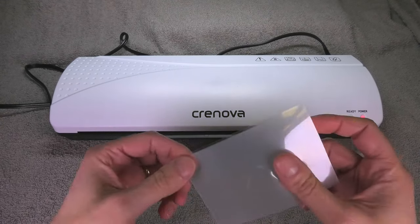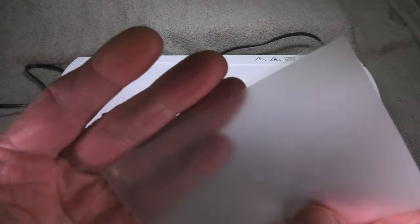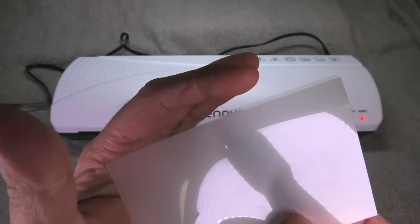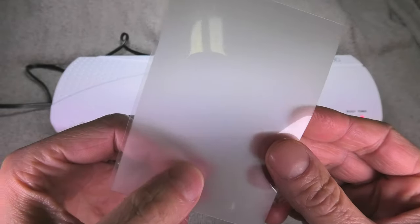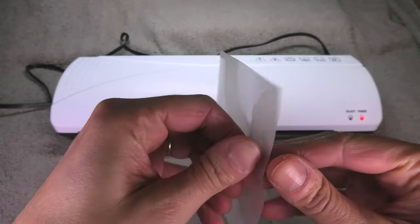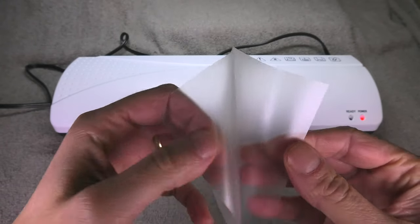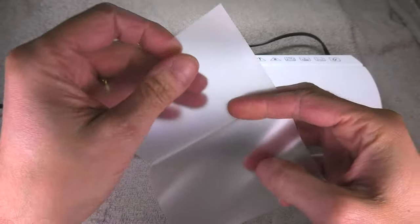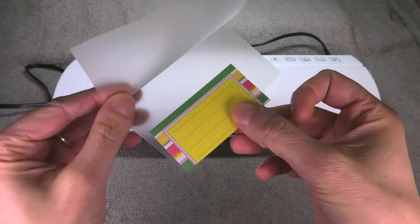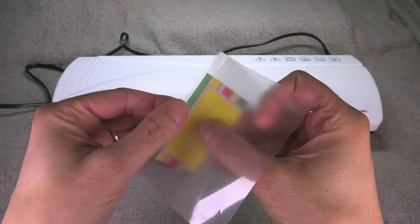While we're waiting for this device to heat up, we can prepare our document that we want to laminate. You see here one of these small pouches — you have to open this up with your fingernail, getting in between to open it up. In this example, I just use a small piece of paper that I put right into this pouch.